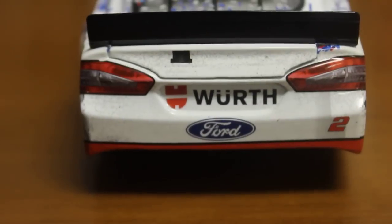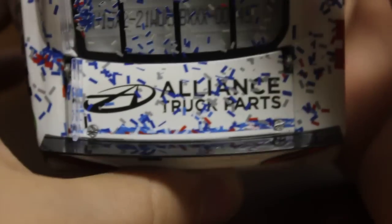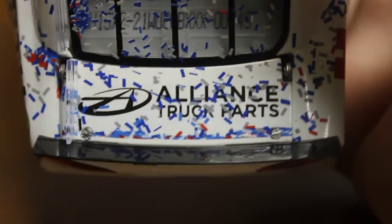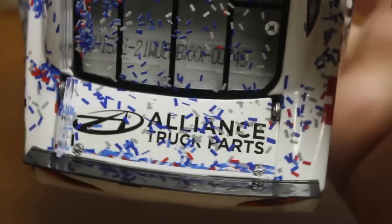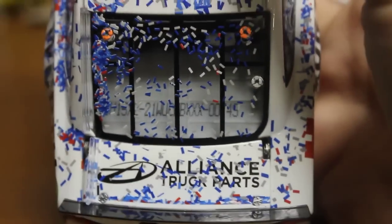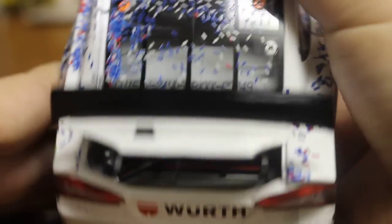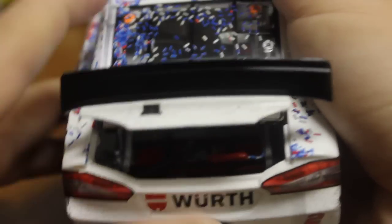You got Keselowski with the Race Winner sticker. You got number two. Roof flaps do function. On to the back — you got Worth, Ford, deck lid, you got Alliance Truck Parts. My DIN number is 749. If you got the die cast, let me know what your DIN number is. You got the confetti there on the back, back window, and you got the red fuel cell underneath the deck lid as always.